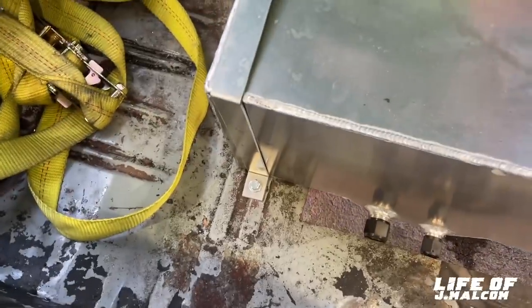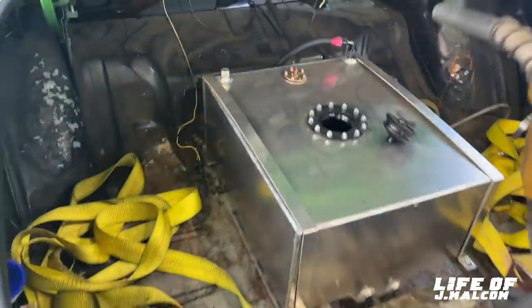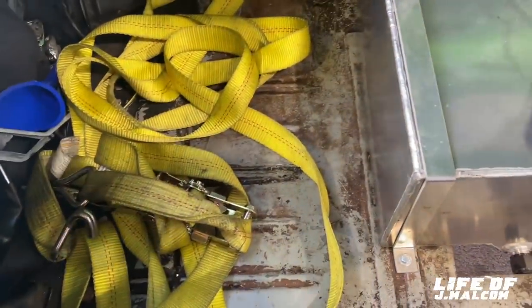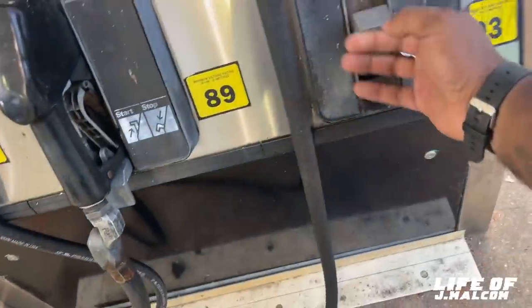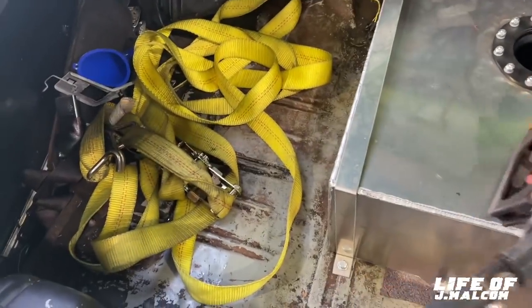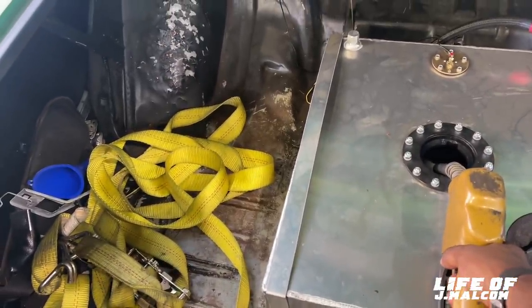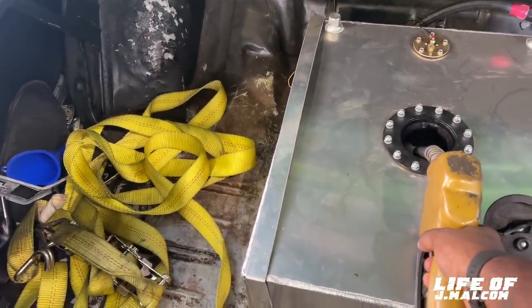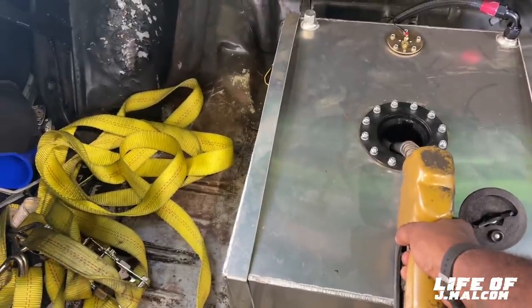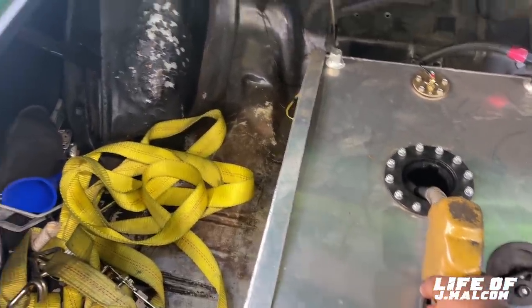Alright y'all, checking back in. The hitch on Brent's trailer — it's just up too high. So I'm going to put some 93 in it and drive this thing back home. My wife is going to drive the Denali and we're just going to follow her. Y'all stay tuned. I'll turn y'all back on when we get to the house.